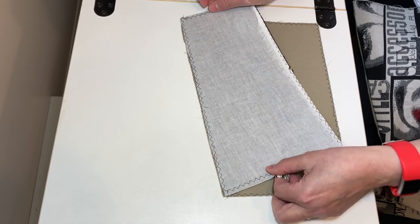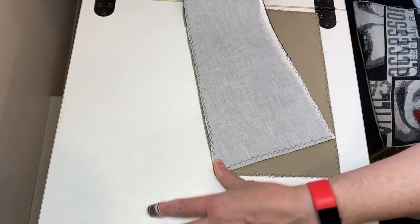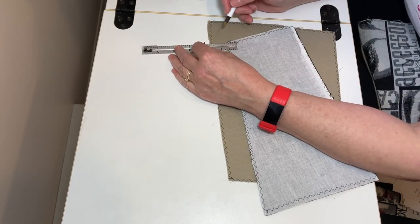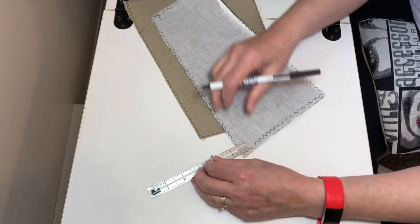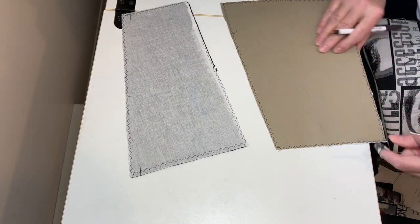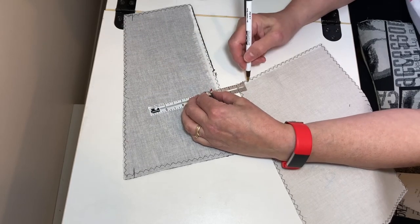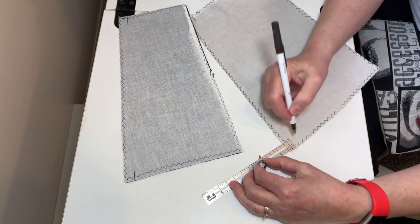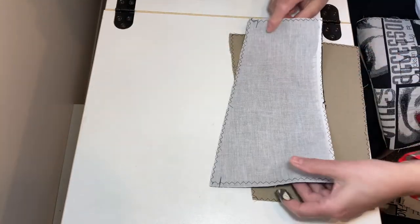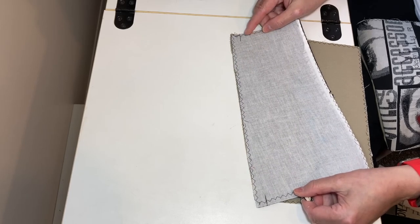If you are sewing this at a half inch seam allowance and you turn it, it's not going to match. So what we have to do is match up the half inch line — not where the seam is going to be sewn, not the actual edge of the fabric. I kind of like drawing it in. This is where we're going to sew on this side. This happens on every single angled one — what you're matching up is not the edges of the fabric but that half inch line.